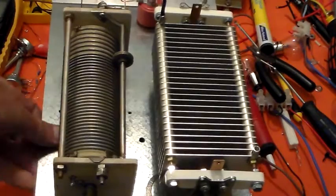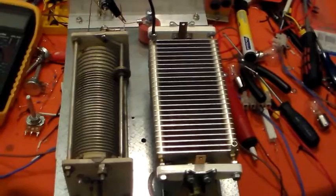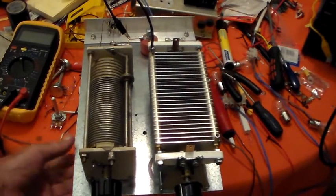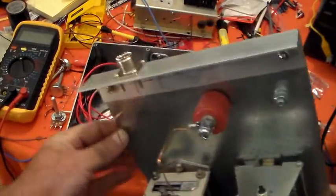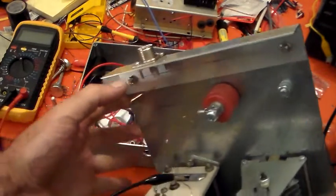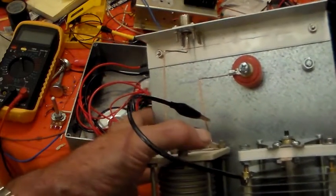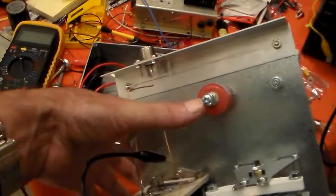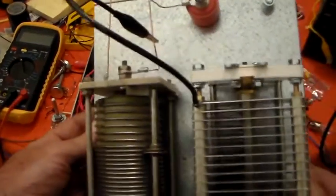Here's the very quick L-match — just a variable inductor and a variable capacitor screwed to a piece of scrap metal. The input comes in here, goes along to one side of the inductor, the other side of the inductor comes out at the output, which goes to that insulator there. There's also a ground bolt there. That's all it is, and the capacitor has a fly lead on it.